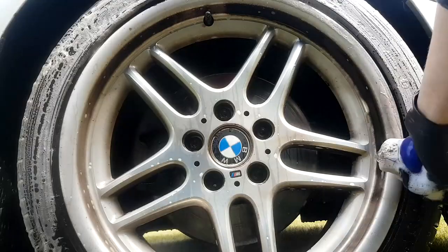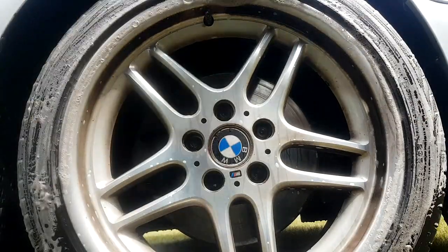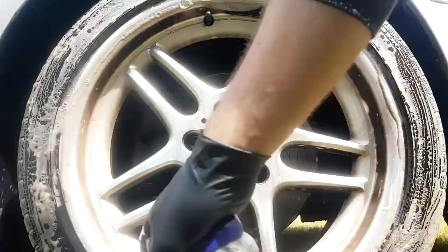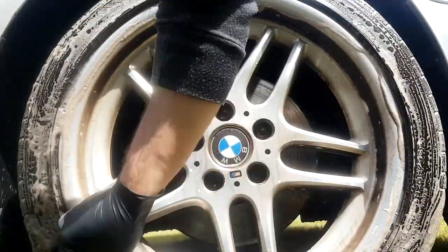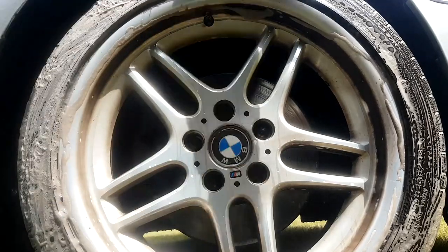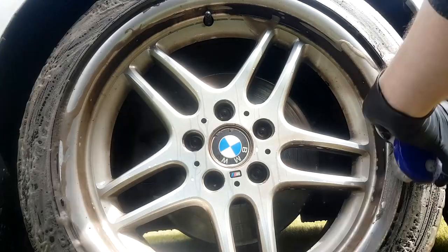A good visual indicator for yourself is the colour of the foam as you're scrubbing the tire. You can see we're very brown at this stage, and then after multiple hits eventually you'll see the foam scrub out and be nice and white - and that's a good indication that you've got a lot, if not all, of the dirt out of that tire face.